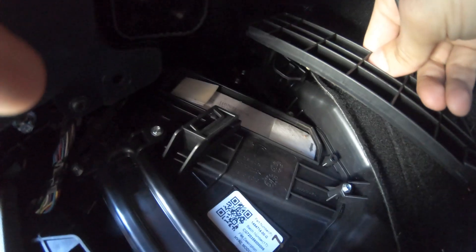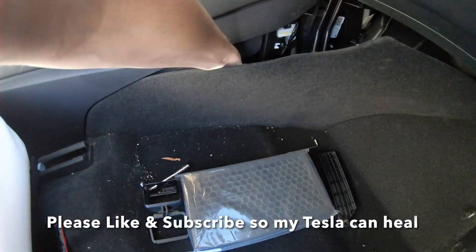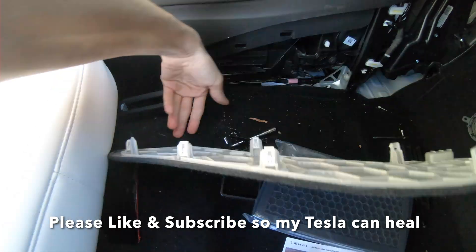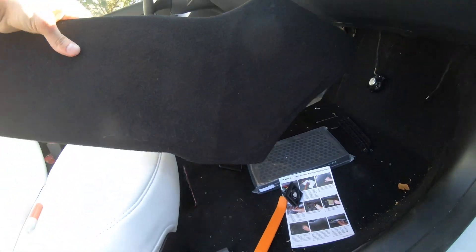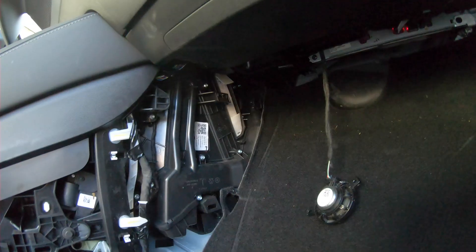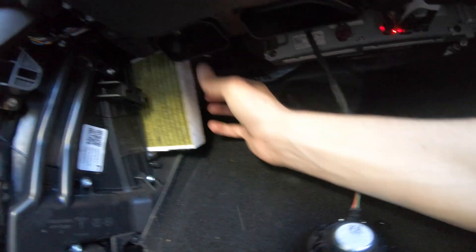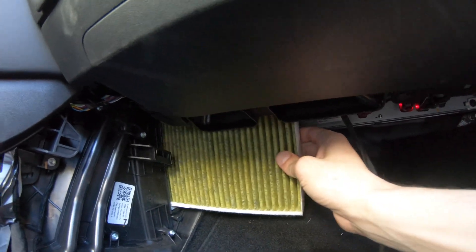And there it is — there's the filter. So I've decided we're going to take this entire trim piece off. And there we go, I got this whole trim piece off, so now we have full access to where the filter should be. Now that we got the air filter exposed, we're going to grab the two tabs and just pull it out.